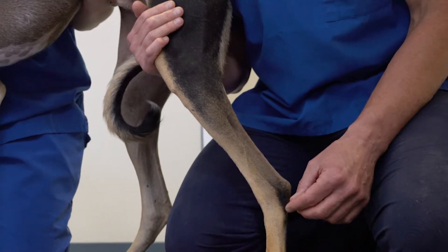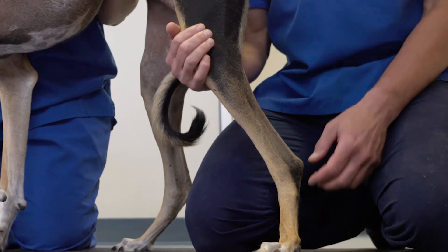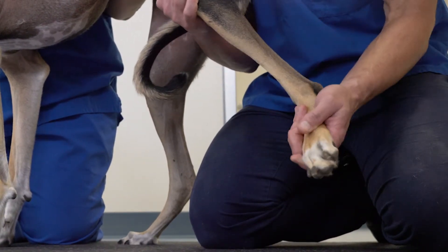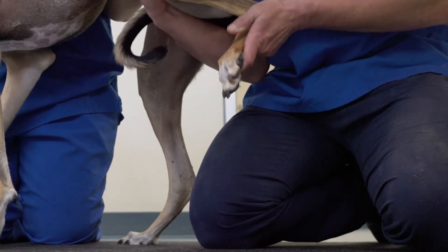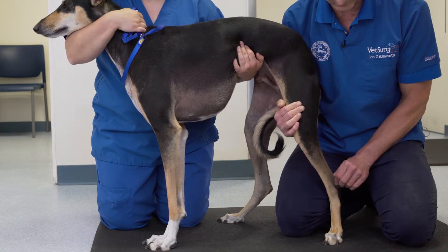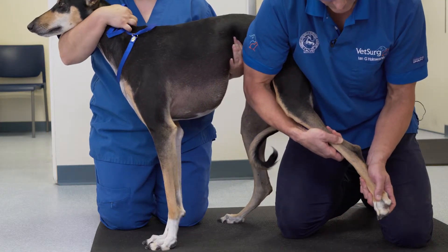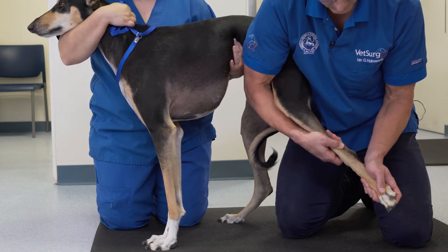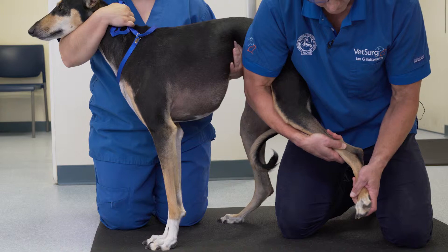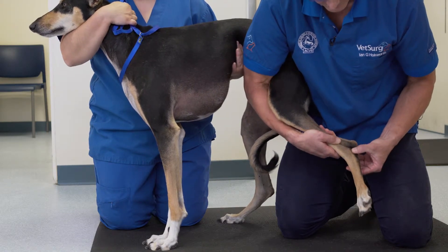When examining the hock, it's important to look for range of motion, full extension, and full flexion. There should be comfortable range of motion. Stability of the hock is palpated in both full extension, medially and laterally tested, and partial flexion, medially and laterally tested, to look for collateral instability.